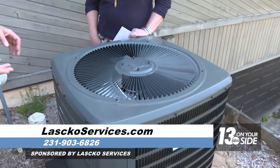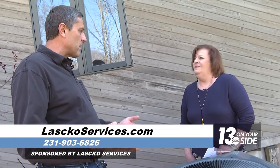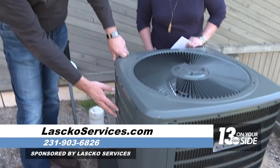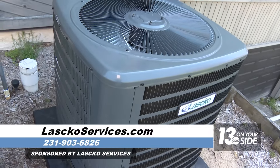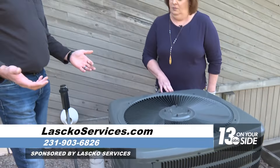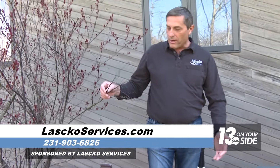The second thing is to make sure the unit is clean. It could have accumulated debris, leaves, and all kinds of things over the winter. You can take a regular garden hose and hose it off to make it clean, or you can call a professional to come out and do it.